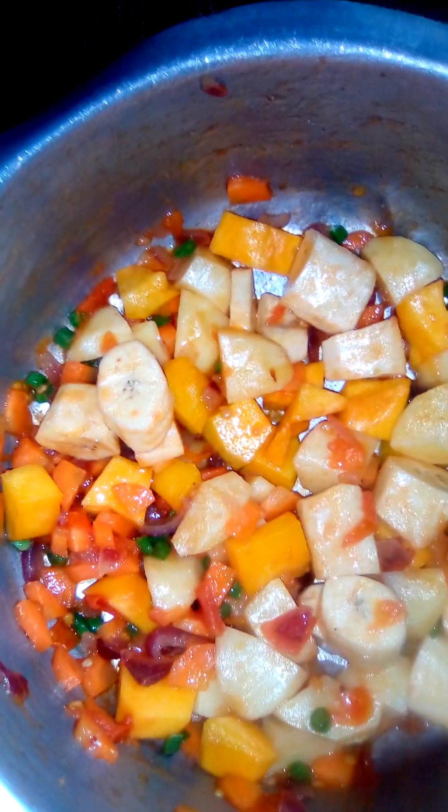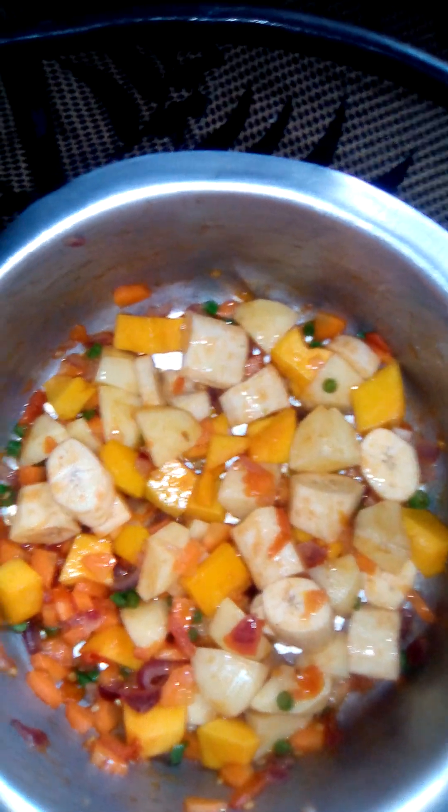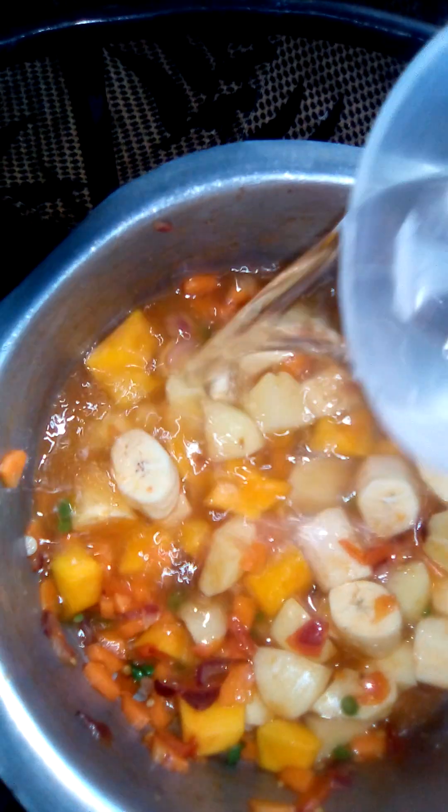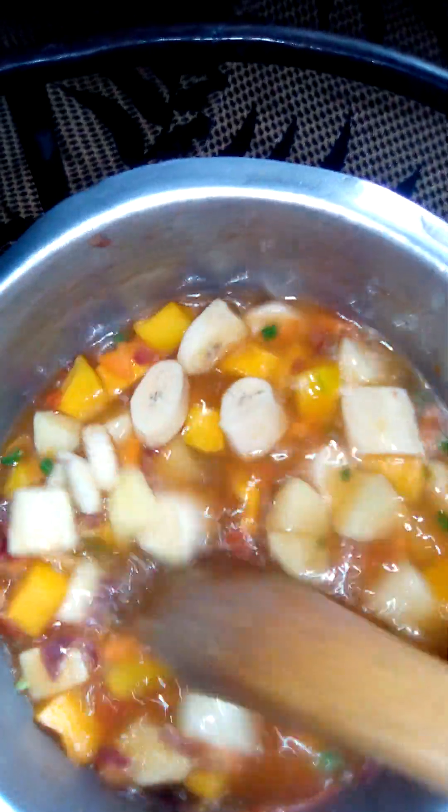See how colorful that is. So I'm adding a cup — that will be enough. Then I'll turn the heat up just a bit.